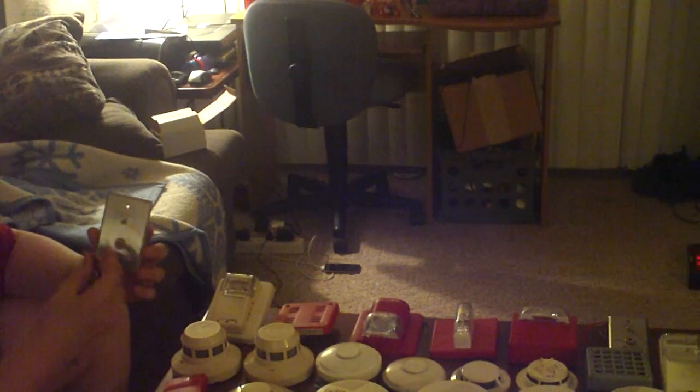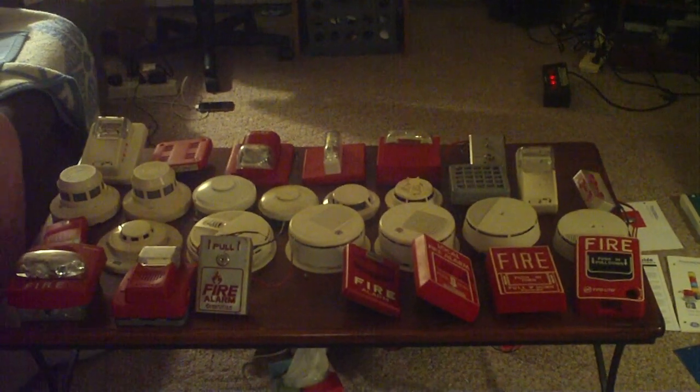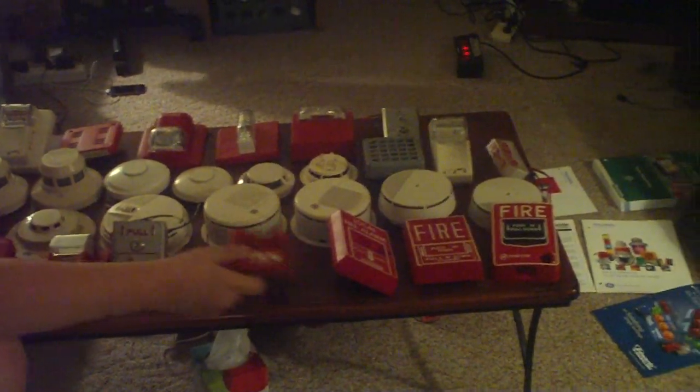Next I actually have two Simplex test stations — there's one in the back I'll get to later. They work, I've used both of them. There's a little key you have to buy, but just normal test stations, pretty simple. Also here is a Siemens MSIB6F — this was addressable, I converted it to non-addressable, and it's missing a little screw up there, but if you want it, just make an offer.